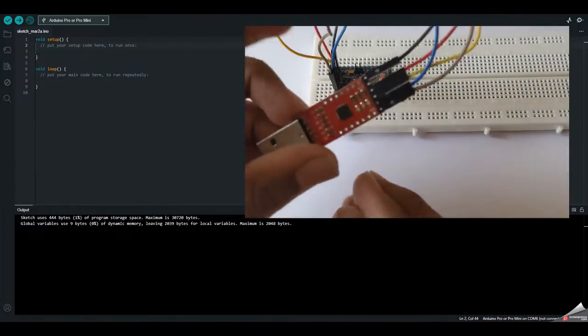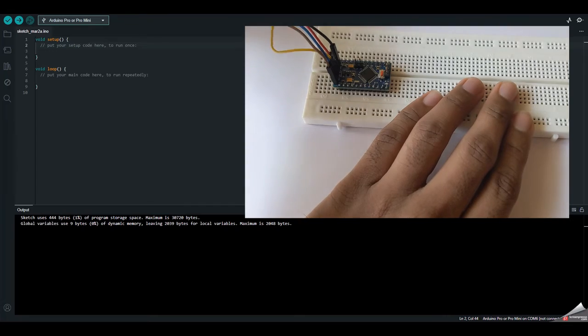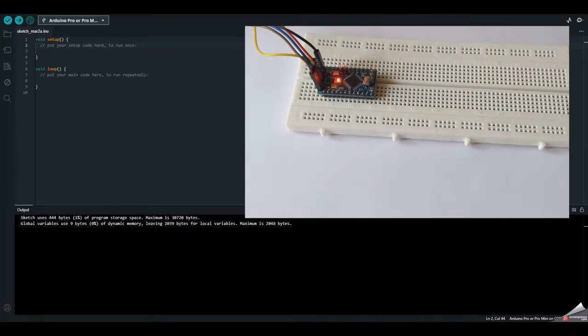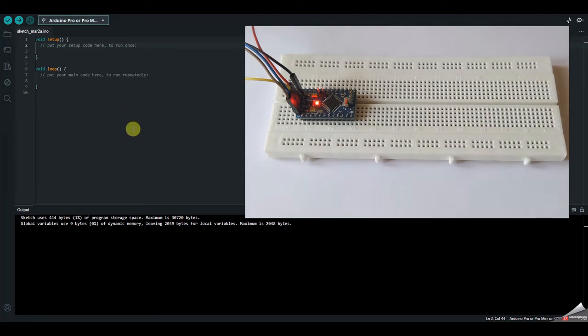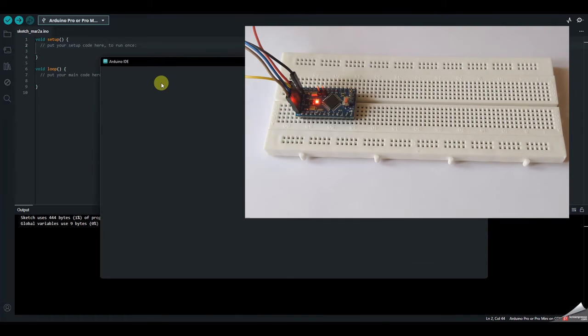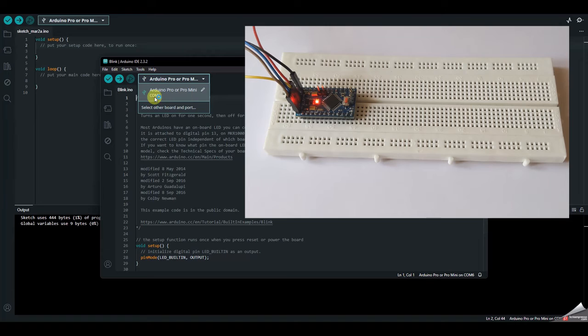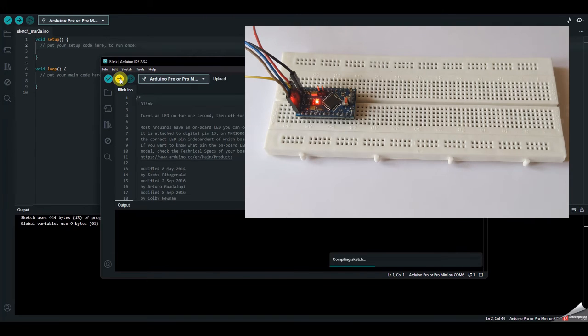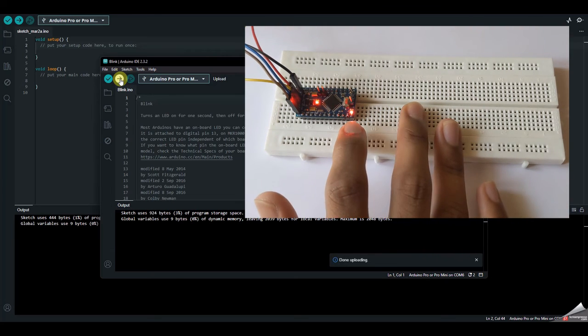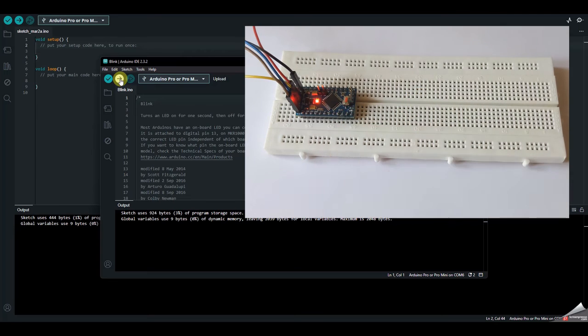Once the connections are done, plug in your USB to serial converter to the computer. Once you plug in, you can see that the red LED glows, which means the Arduino Pro Mini is powered up. Go to Files, Examples, Basics, and Blink, and upload the first Blink program onto your Arduino Pro Mini. Inside the boards, select Arduino Pro Mini and the COM port — for me it is COM6 — then hit the upload button. The code uploads and you can see the inbuilt red LED is blinking.